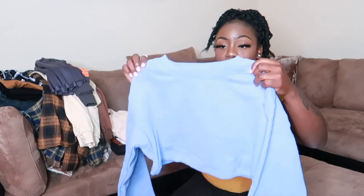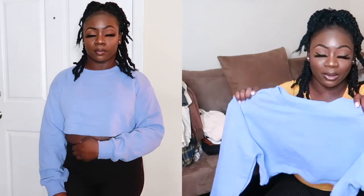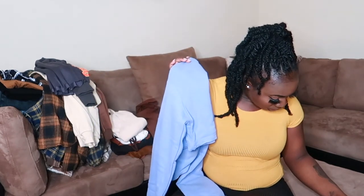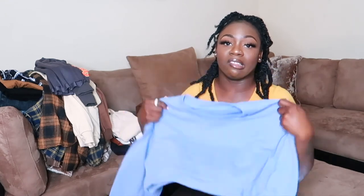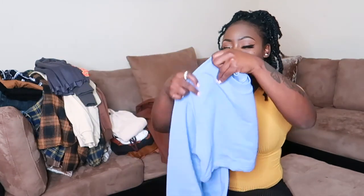The last piece is the Shein Basics Drop Shoulder Crop Pullover in dusty blue, size medium. The material is a little thick which is nice if you're prone to being cold. I really love this one — I love that it's cropped and I love the color. There were a lot of clothes in this haul but I had to get it out for you guys.